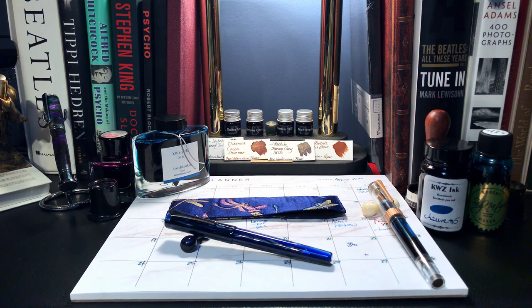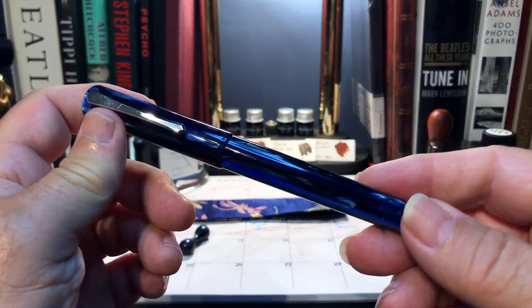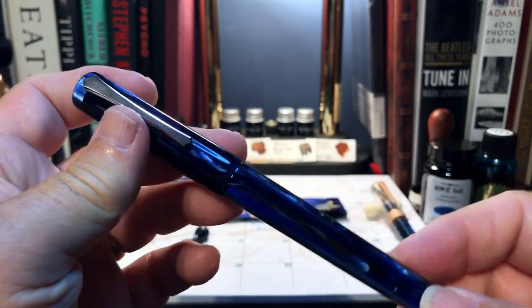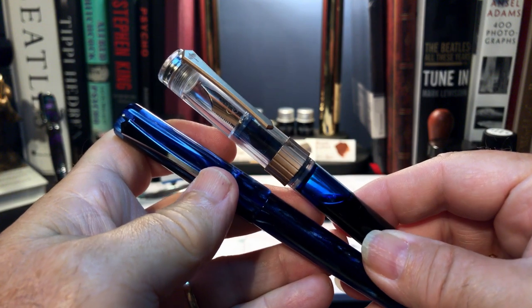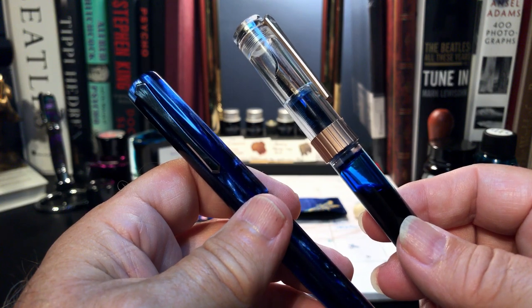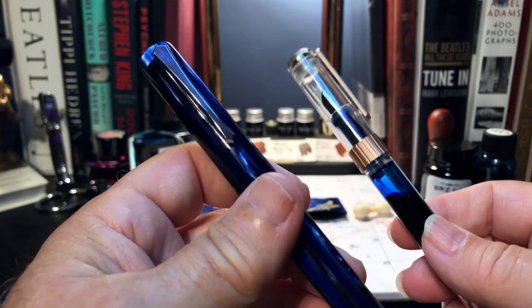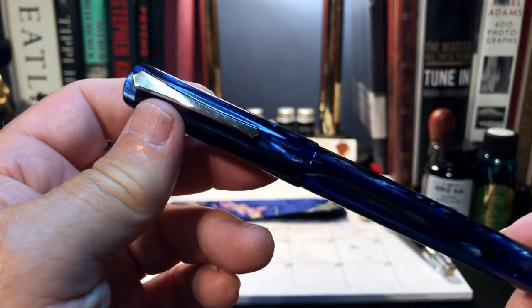The first thing I did after unboxing this pen was to put my digital calipers on it and look for differences with the 492. They are pretty much identical. When Alan and I were discussing the improved 355, we also speculated on what the newly announced magnetic piston filler 487 model would look like. I will remind my viewers what your intrepid fountain pen reporter said back then.